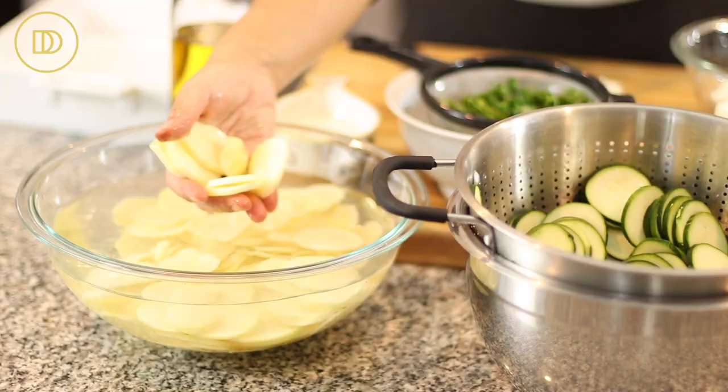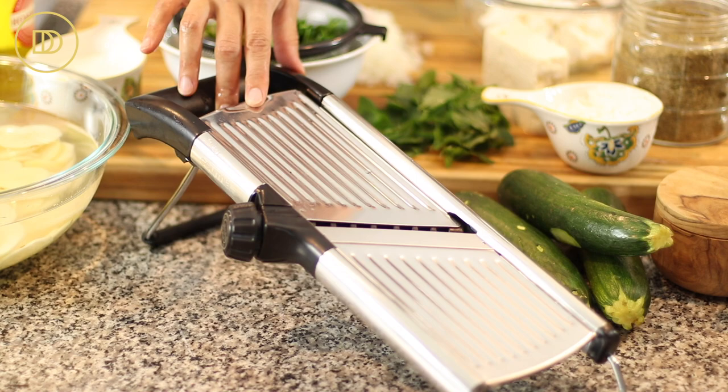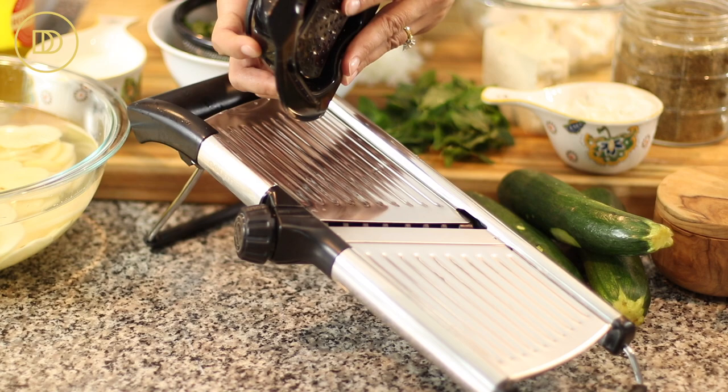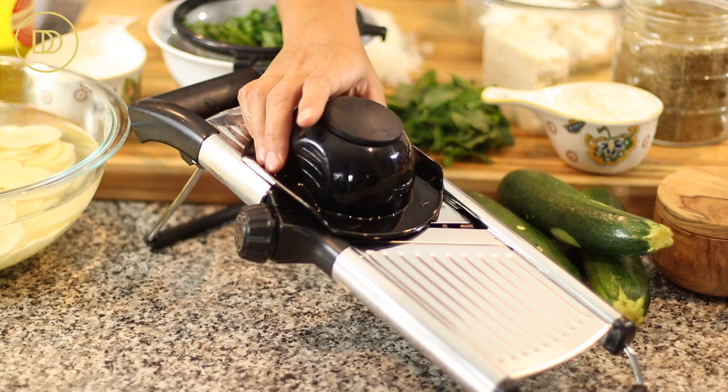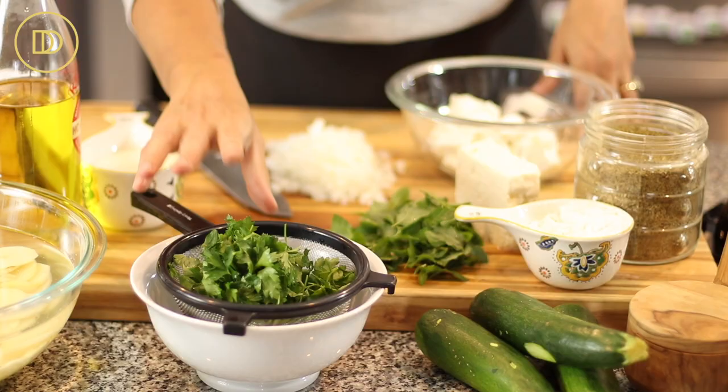Over here I have some potatoes that I sliced into thin slices, also a quarter inch in thickness, and I used this mandolin. I'm going to put the link in the description box and on my website. I love it because it's very safe to use because of the little food gripper. Once you put the food in, you pop this down and it holds it in place. Make sure when you get down to the bottom, you stop — even if you waste a little bit of the zucchini, it'll be better than slicing your finger. I'll post a link for this because it is very helpful.